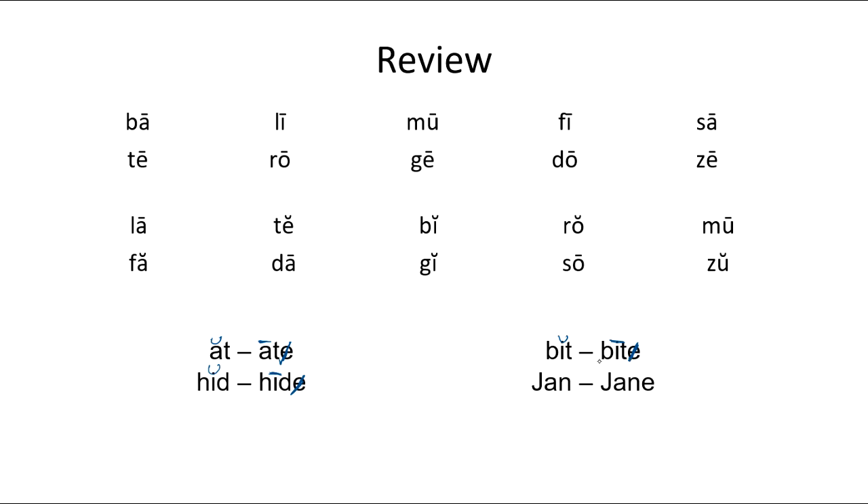So when we add an E, it changes the word. Here we have J-A-N. One vowel, A — mark it with a smile, so that's a short A. 'Jan.' Here we have J-A-N-E. Two vowels, A and E. The first one's long, the second one's silent. Long A says 'a' — 'Jane.' So: Jan, Jane. Two names, but they're spelled differently.